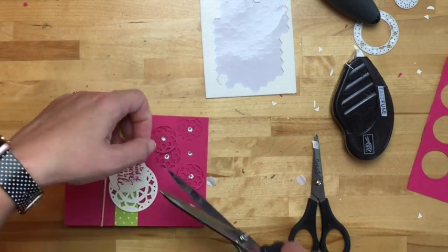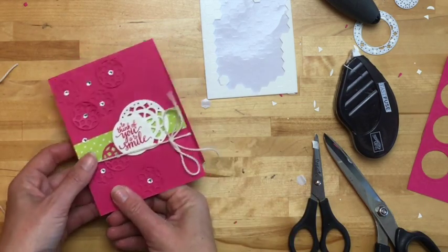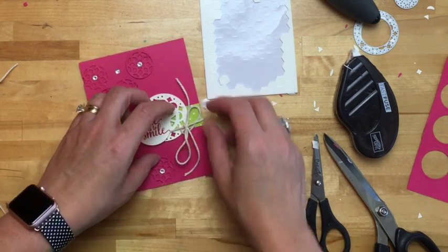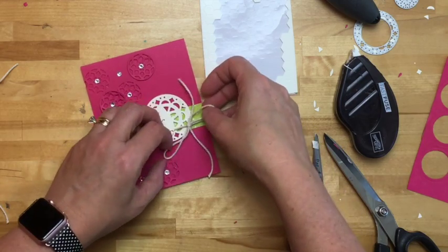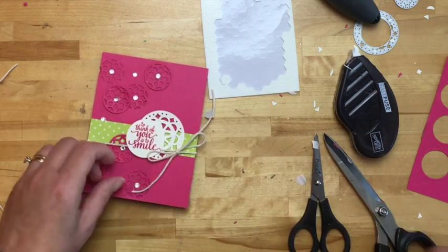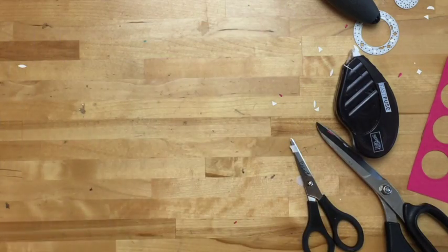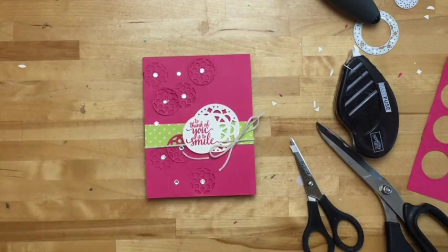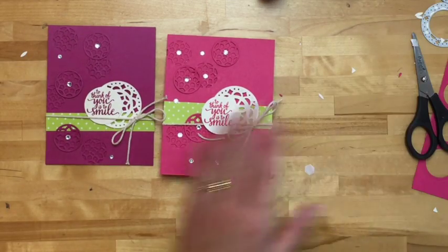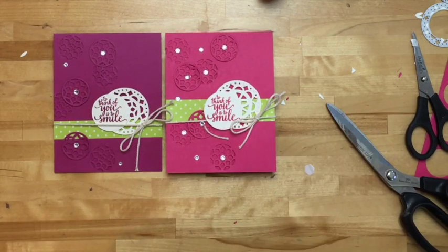Let's cut off those legs and slide it over here and move it up, putting it in between these two. Let's shorten it a little bit. Beautiful — I love this card! Let's make a clean sweep and look at it compared to Berry Burst. You can see them in both the Melon Mambo and the Berry Burst to compare. That Lemon Lime Twist looks great with both those colors.